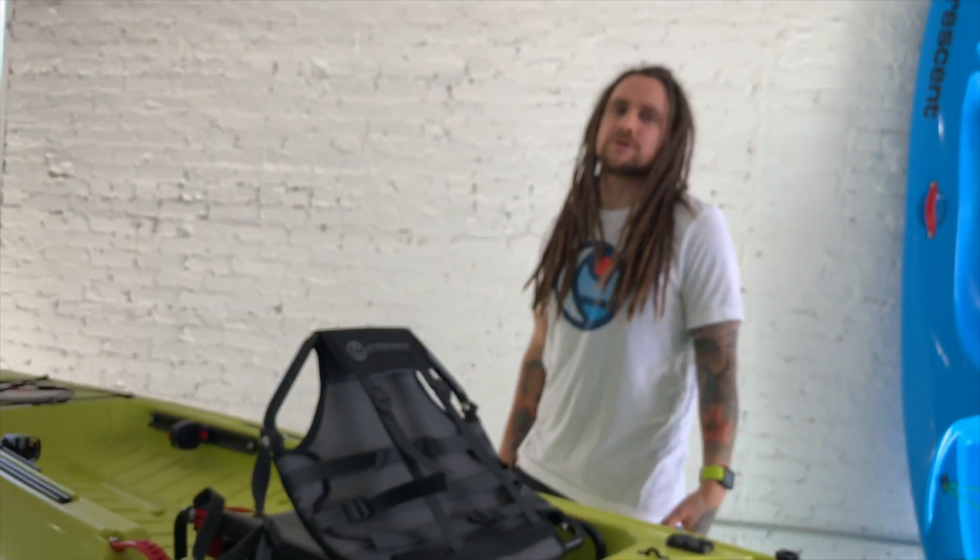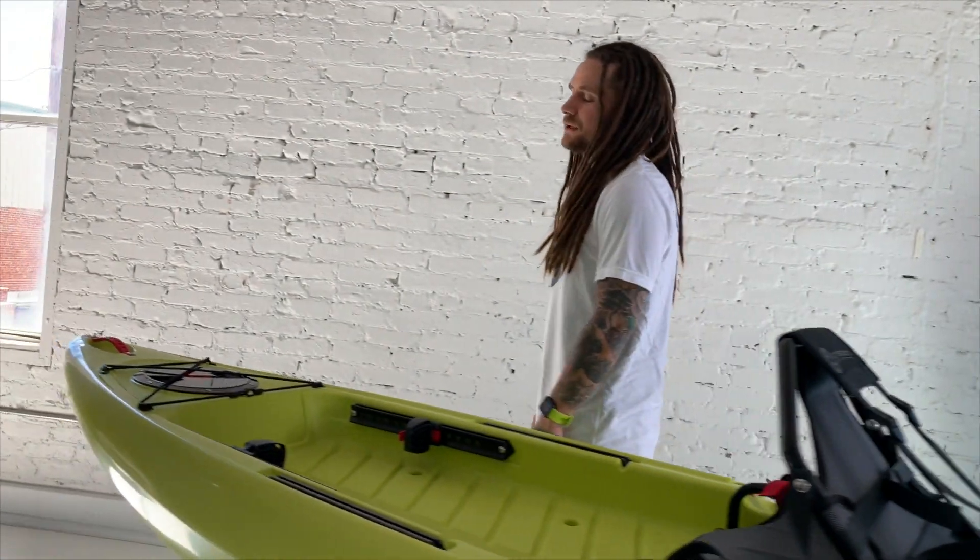James Durbecker here with Crescent Kayaks. Today we're going to do a walkthrough video on the Ultralight. We're calling this kayak the ultimate throw-and-go kayak.